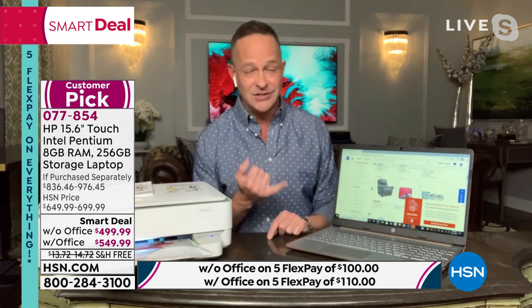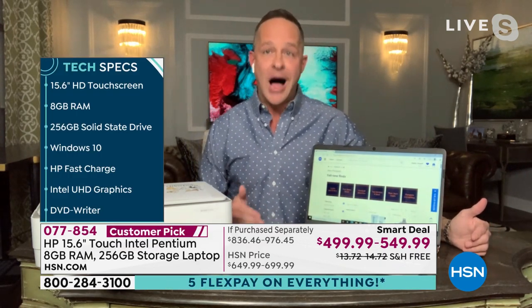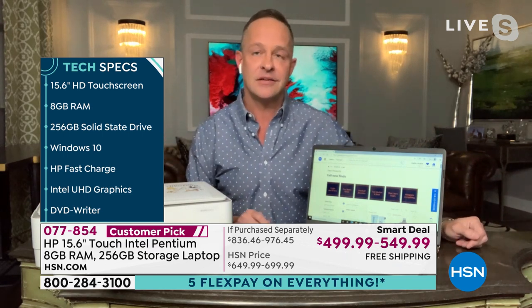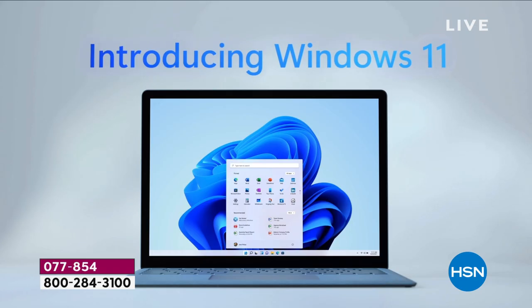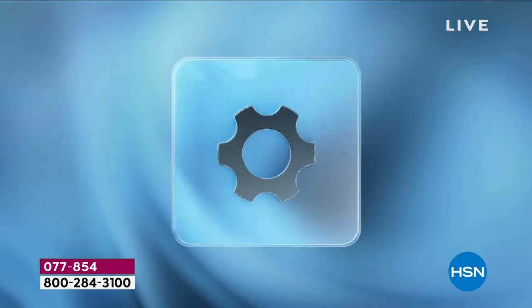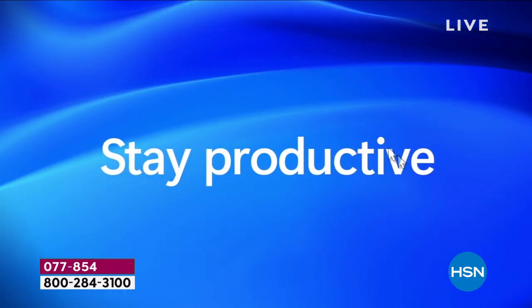Let's talk about Windows 11. Six years since we had a new operating system since Windows 10. Windows 11 was launched because the last 18 months have been different — we've had to work at home and live at home in a different way. With Windows 11, the start button and search button have moved to the bottom middle for easier access. There are beautiful rounded curves and lines. Snap — which improves multitasking — has been improved again. Microsoft Teams is now built into your taskbar.